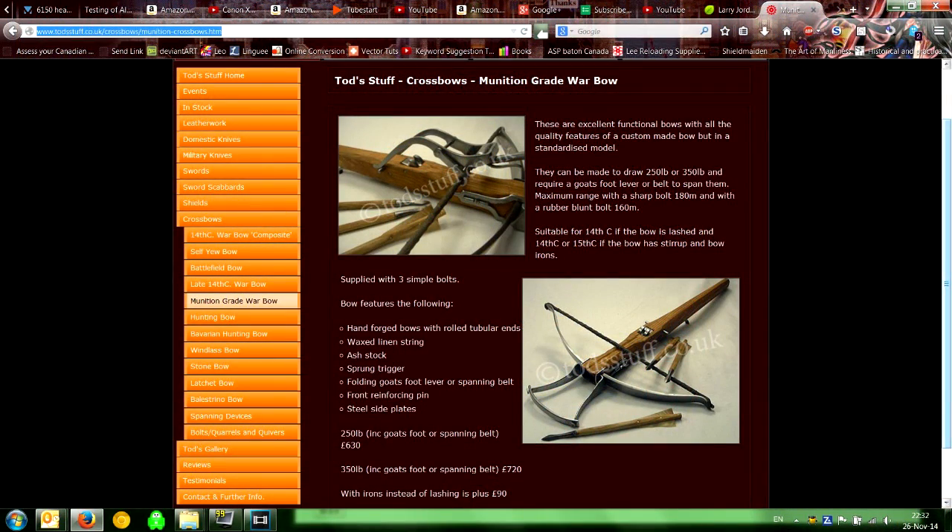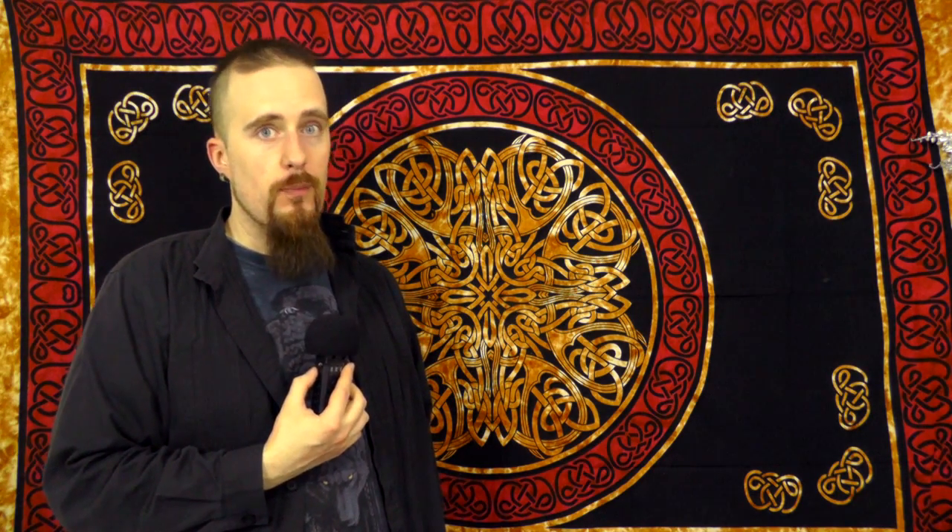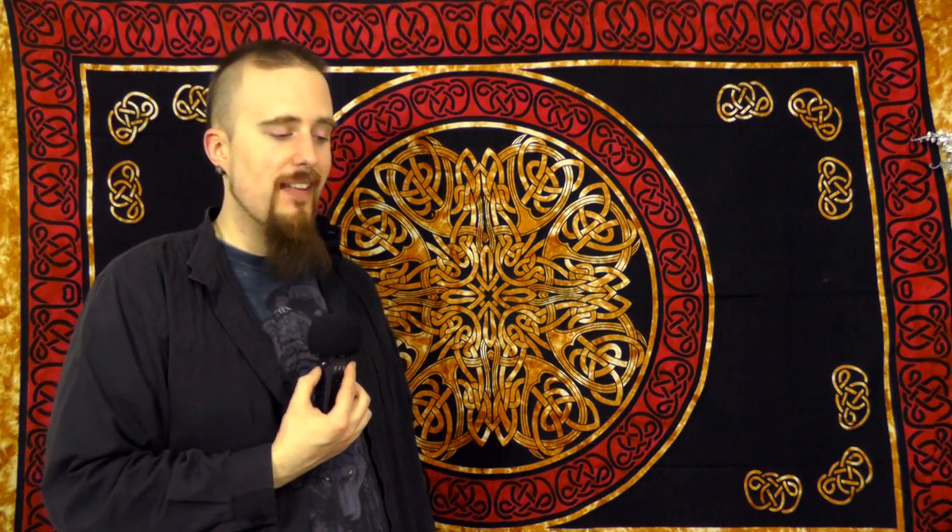Speaking of Patreon — I really appreciate the support people have given so far. All the funds I got through Patreon from July all the way through December have been invested in a pretty interesting purchase: a crossbow from Toddstuff in the UK. He is a really skilled crossbow maker who makes historically accurate battlefield crossbows, and I thought that would be a very interesting thing to do tests with. I haven't seen many historically accurate crossbow replicas. So all those Patreon funds are already invested. I could invest a couple of months of Patreon income toward the camera, but that would take about five months, so it would take quite a while.